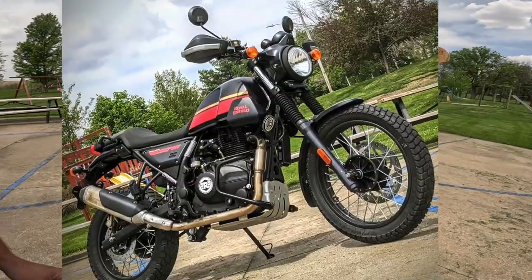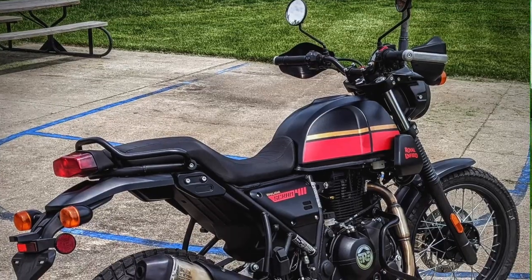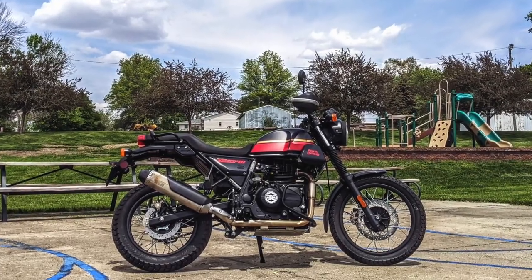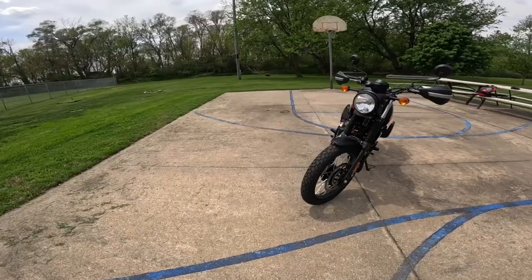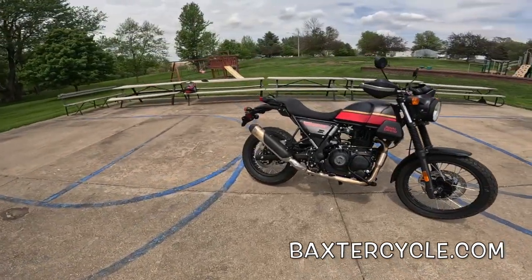Howdy y'all, Fuzzy Biker here. We are at Cycle Park in the mighty minitropolis of Marnie, Iowa, and Baxter Cycle has been kind enough to lend us one of these beautiful motorcycles. This is the one that kind of gets lost in the wash with Royal Enfield, but I think it's actually one of their better motorcycles — one of their best all-around bikes. This thing kind of does everything pretty darn well. It is the Royal Enfield Himalayan Scram 411.